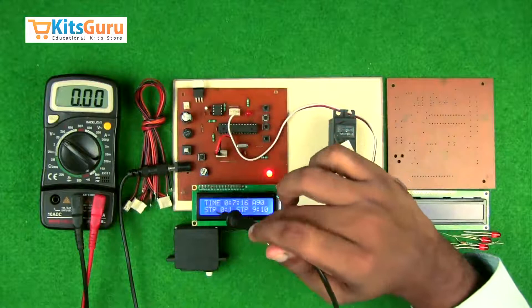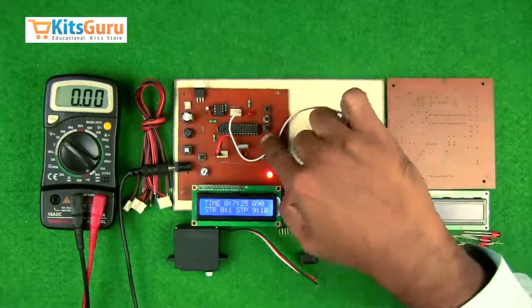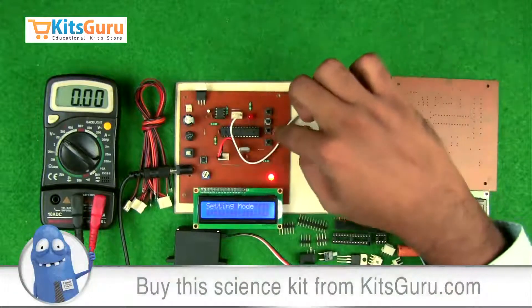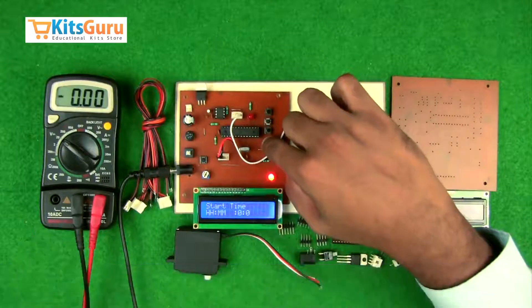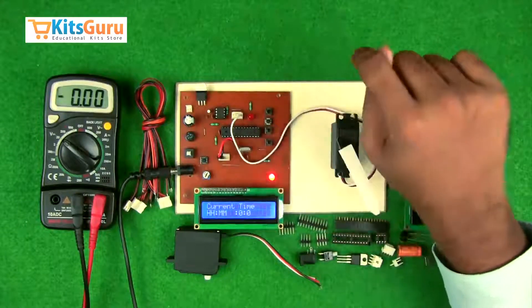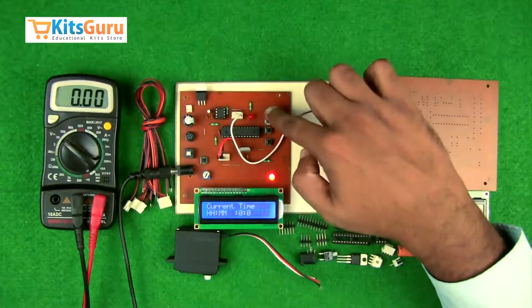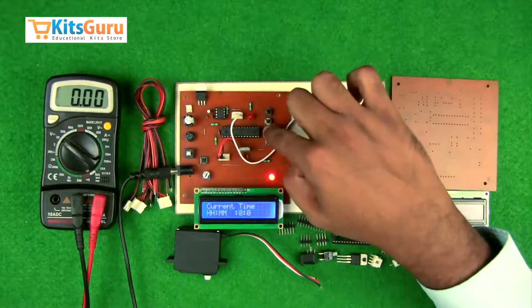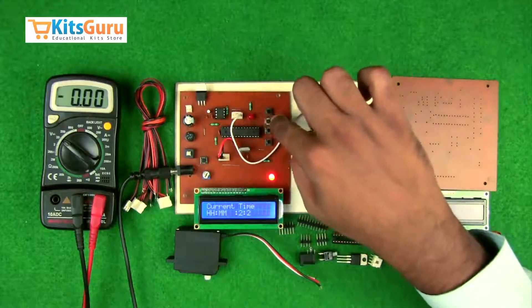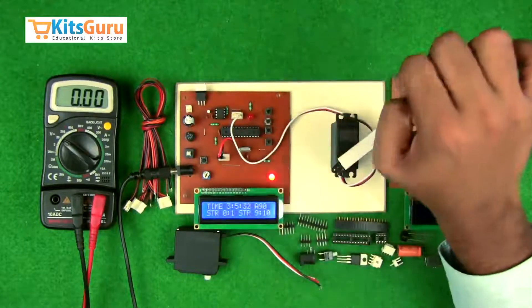A potentiometer is used to adjust the display settings of the LCD screen. To operate and set input data, first press the first button for a long time to enter setting mode. Pressing it once cycles through four parameters: current time, start, stop, and deflection angle. Once you reach the current time setting, the second button controls the hour and the third button controls the minutes. The last switch confirms the settings. For example, to set the time to 3 hours 5 minutes, use the second and third buttons accordingly, then press the last button to confirm.